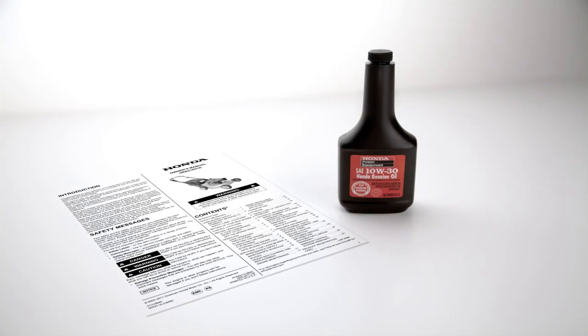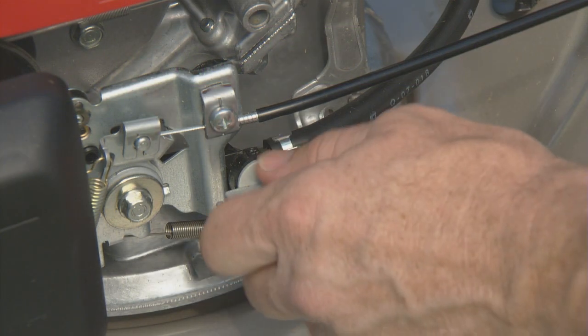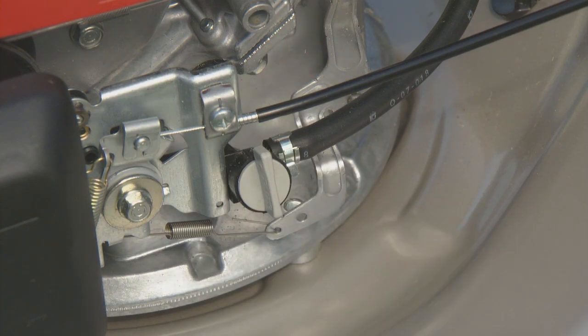Oil changes should be performed at regular intervals, according to the owner's manual, to ensure long service life. It is best to drain used oil when the engine is warm, not hot. With the engine off, turn the fuel valve to the off position.